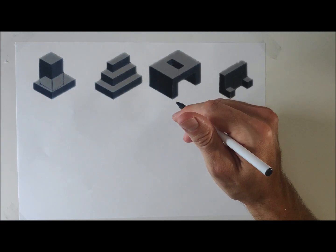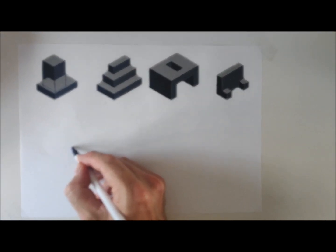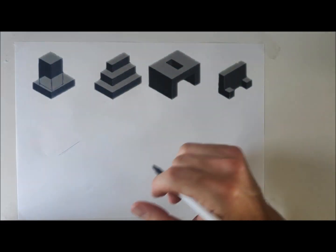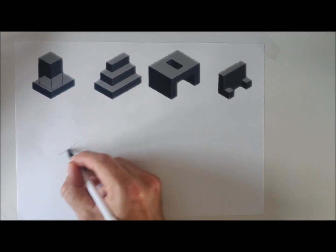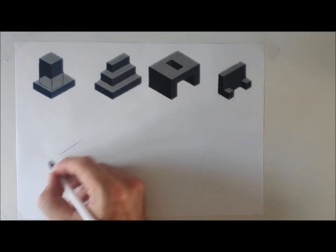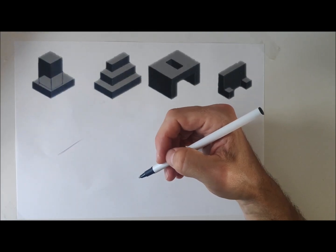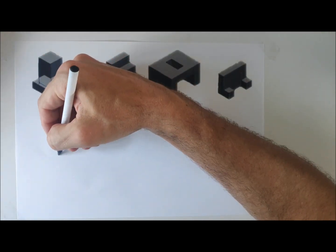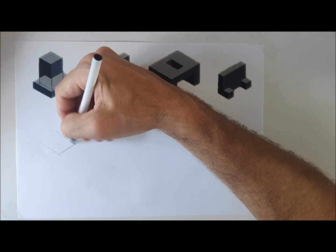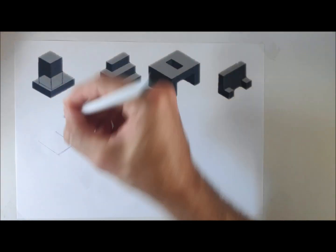A key thing when starting any drawing is to get proportions right — the first line dictates the proportions and size of the drawing. Think about ghosting, practicing your line, moving from the elbow, and turning the page to a comfortable angle. My first line is drawn in, and my second line comes off it. I'm deciding the size of the object straight away — that distance along the X-plane gives me the distance across.